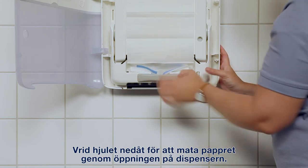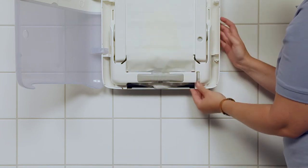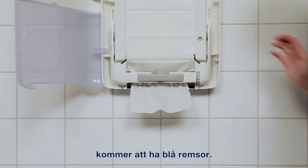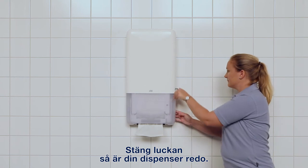Turn the wheel to feed the paper through the mouth of the dispenser unit. The first hand towel to be pulled through will have the blue strips on it. Close the door and your dispenser is ready.